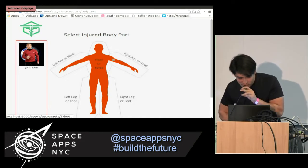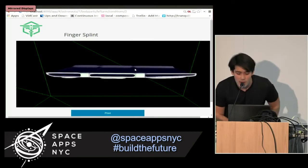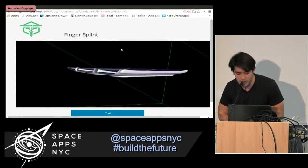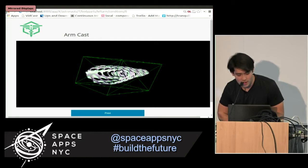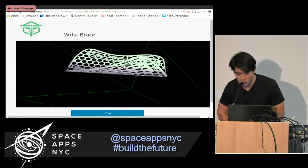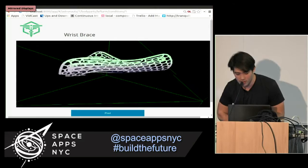Which part of John's body was injured? I think it was his left arm. Although it is very common to break a finger on board the ISS, or perhaps an arm, today John here suffered a wrist break.